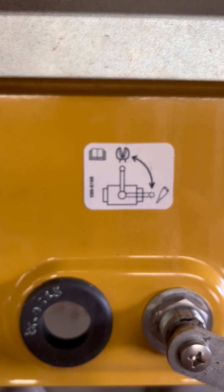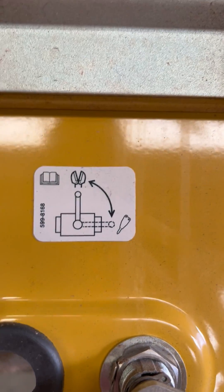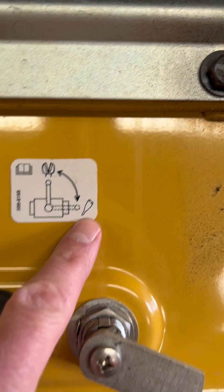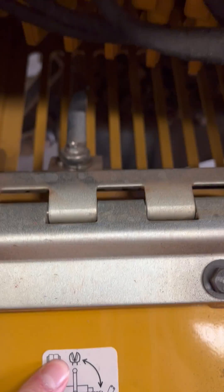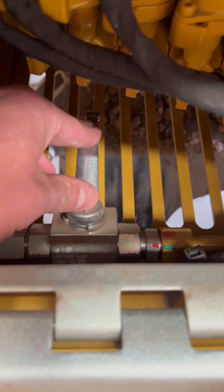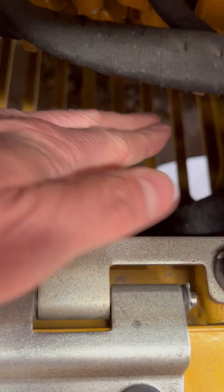This valve here switches between hammer or grabbing type attachments. You won't get anything to run — like with a ram, like a grapple or a tree shear — if that lever is in this position. That position there is for hammering; that is for two-way type of hydraulics.